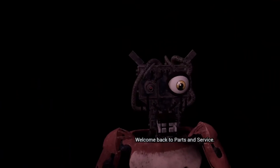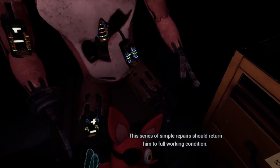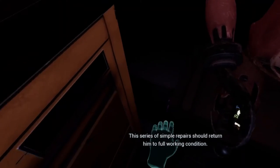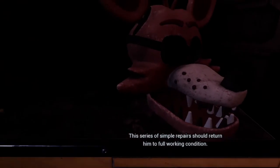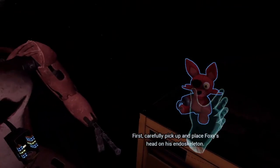Welcome back to Parts and Service. Foxy has been out of commission for quite some time. This series of simple repairs should return him to full working condition. First, carefully pick up and place Foxy's head on his endoskeleton.